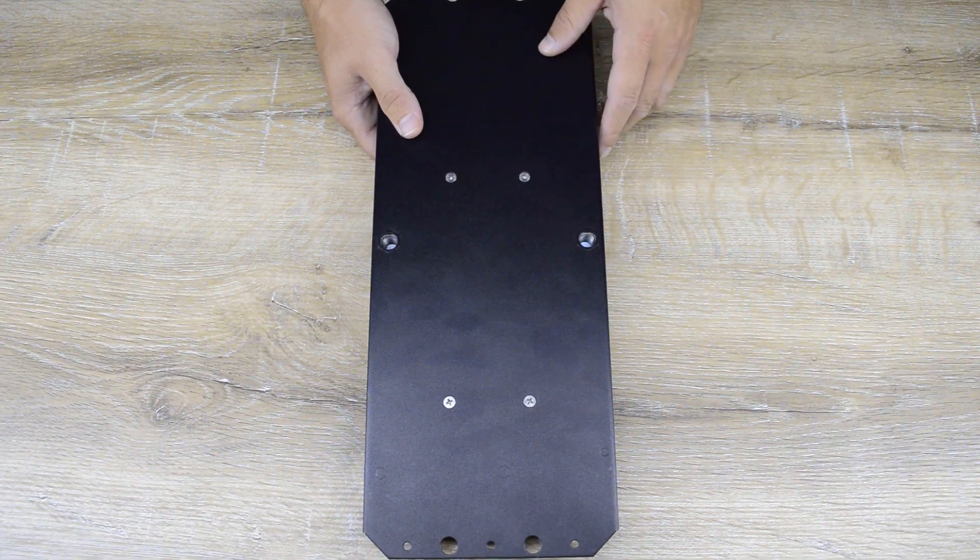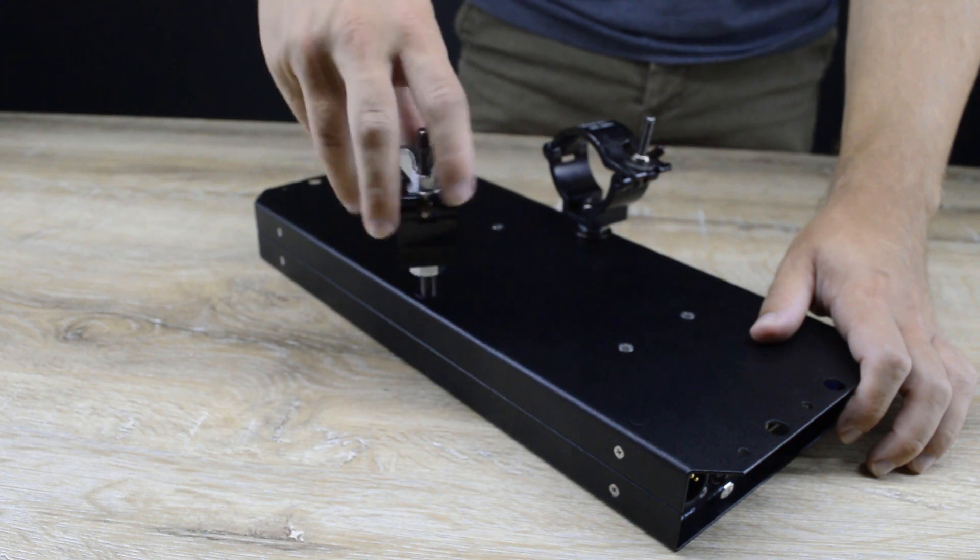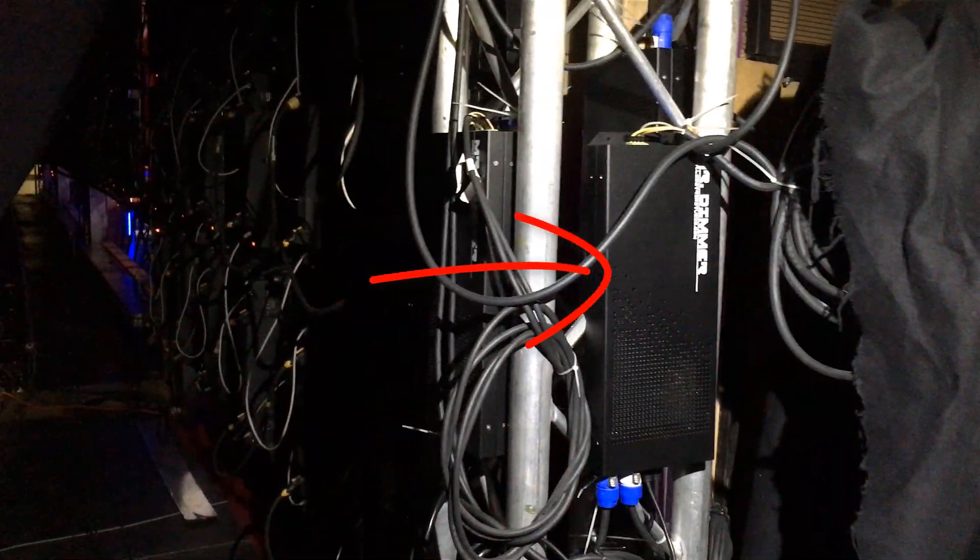Last but not least, on the bottom you can find two holes for M10 bolts so that you can easily mount Mr. Dimmer on any frame.